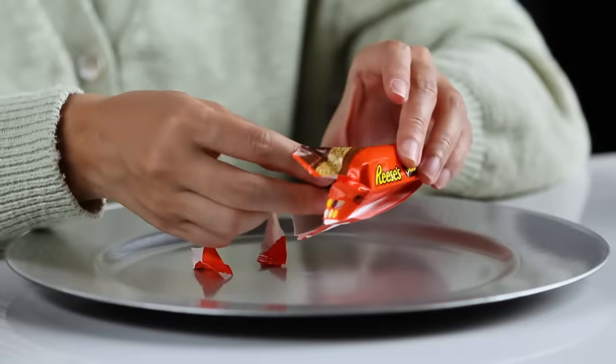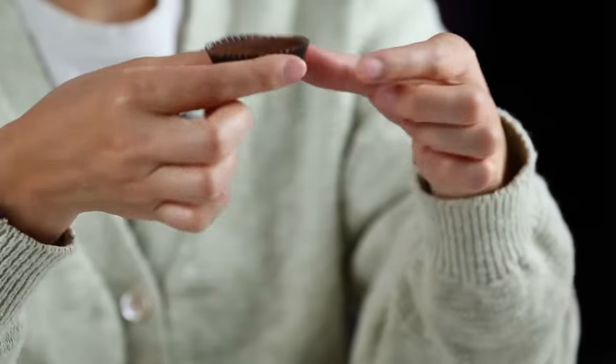Reese's is one of the most popular candies. I don't crave it every day — once in a blue moon. The packaging, it's very classic. The milk chocolate is a little bit sweet. Peanut butter, saltiness, balances out.